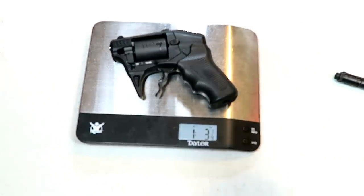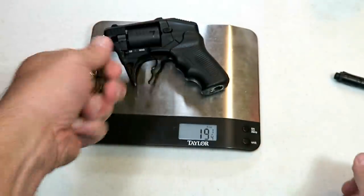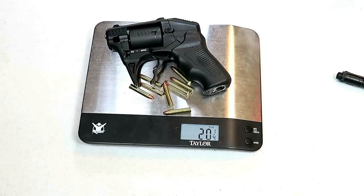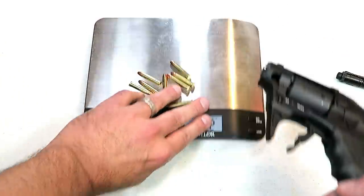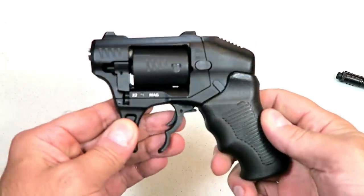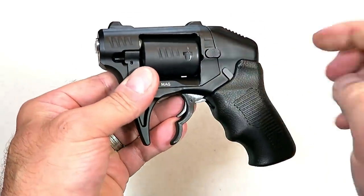It weighs in at one pound three and a quarter ounces — that's 19 and a quarter ounces. Here are eight rounds of 22 Magnum loaded in — 20 and a quarter ounces with eight rounds of 22 Magnum. So here it is: the Standard Manufacturing S333 Thunderstruck revolver. Very interesting. The MSRP on this is $369.